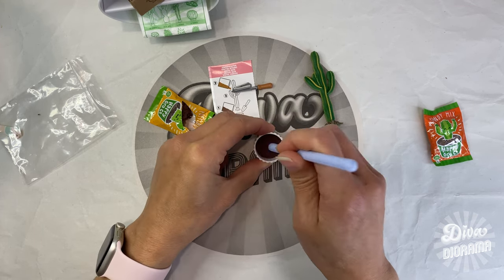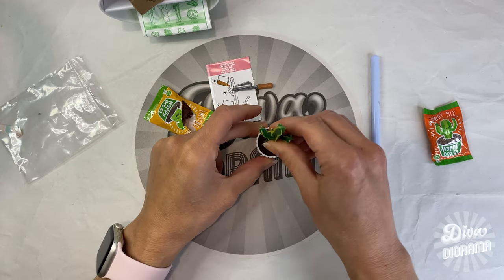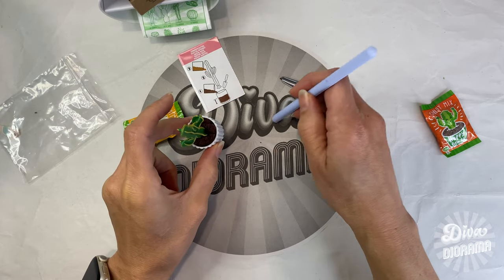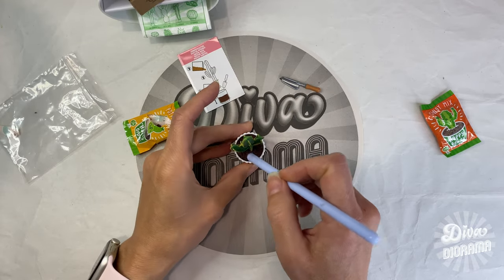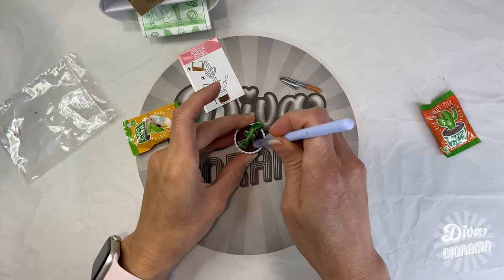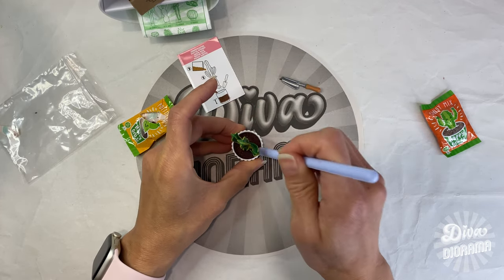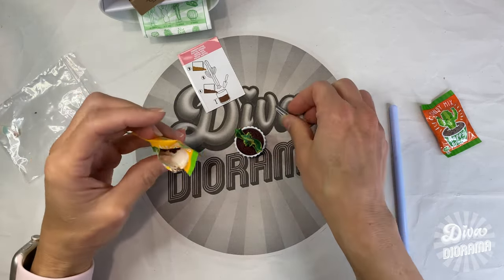Let's use my tool to kind of tamp this down and get a nice base in there. That is so cute! This silicone stir stick is definitely one of my favorite tools — I don't think I've ever seen these in craft stores, so I had to purchase them online. I use them all the time for all kinds of applications, so I always have them on hand. I'm using it to tamp down the potting mix since my fingers aren't skinny enough to fit in the space between the plant and the pot.